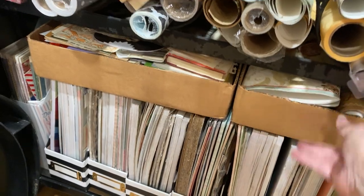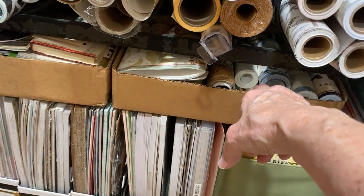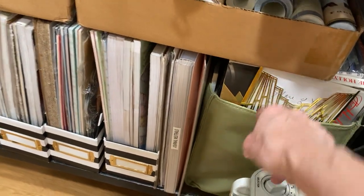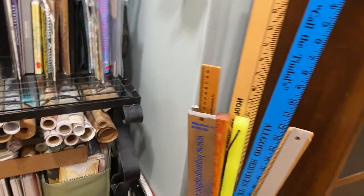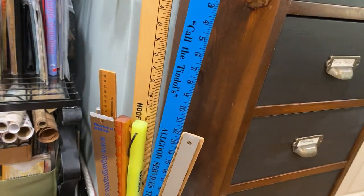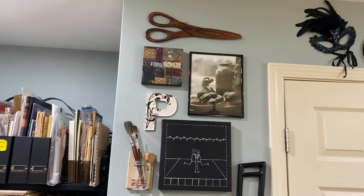This box is collecting Graphic 45's 'Raining Cats and Dogs' — I'm going to make a journal out of that. This box is a wallpaper border; this container is just Graphic 45, and the rest is a mix of things. Over here in this corner is oversized papers. I have a ruler collection because for some strange reason I like rulers.